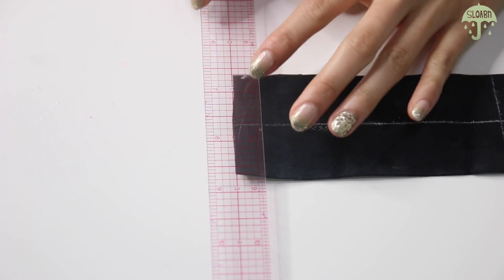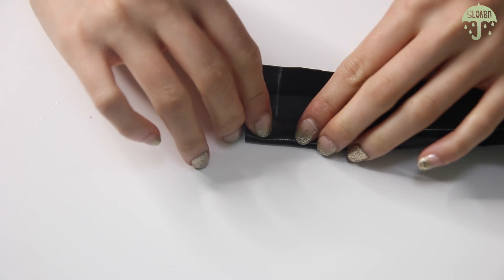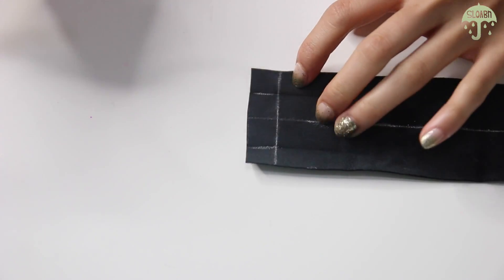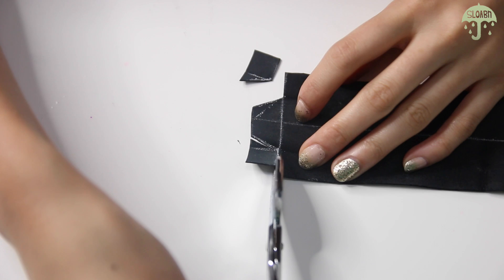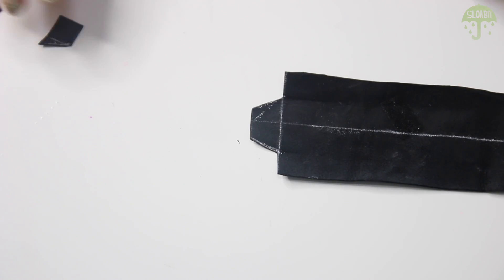Draw a line half an inch in on one end of the strip of leather. You're going to fold in both sides to the middle of the leather and mark the folded line. From that fold, draw an angled line towards the middle to create a trapezoid shape and cut out the corner. Repeat that onto the other side of the leather.